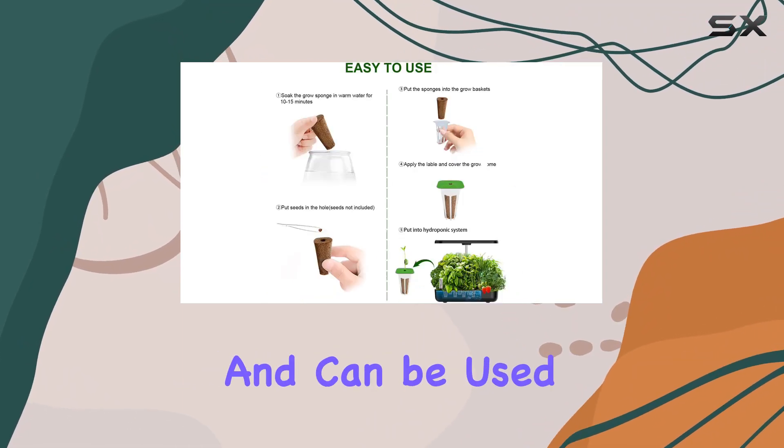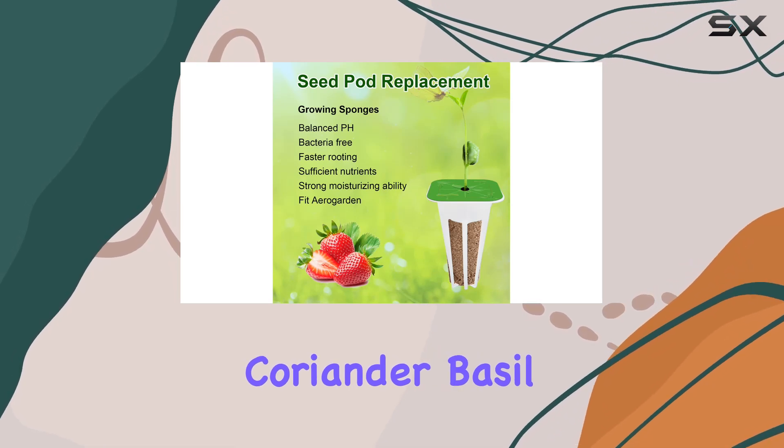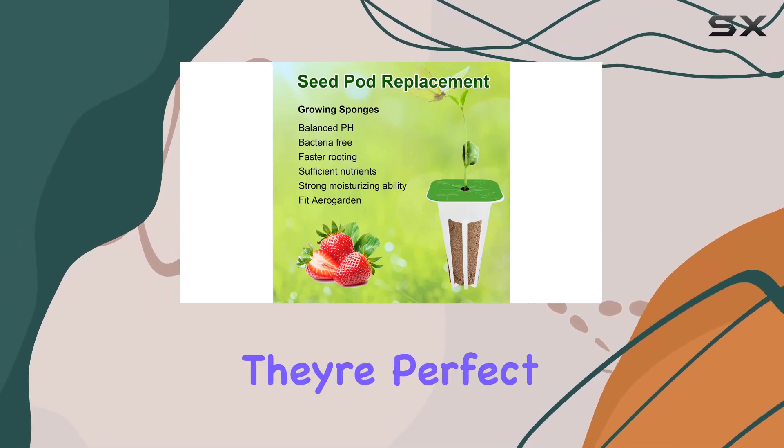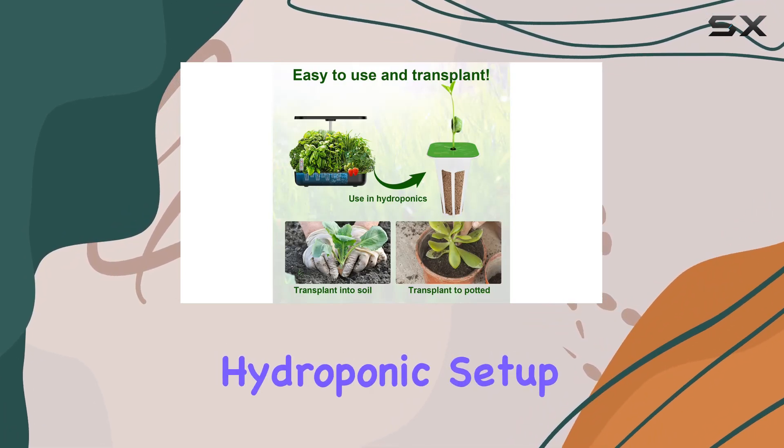These grow sponges are versatile and can be used for a variety of plants, including strawberries, coriander, basil, and even flowers. They're perfect for creating your own smart garden or indoor hydroponic setup.